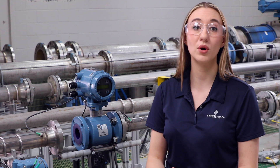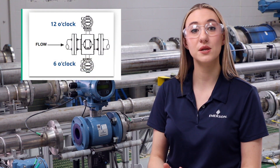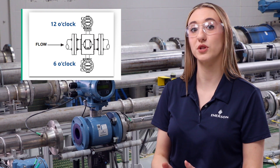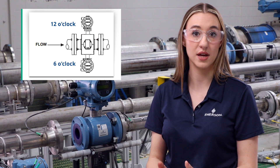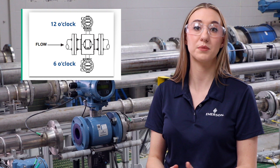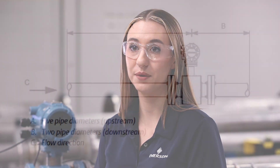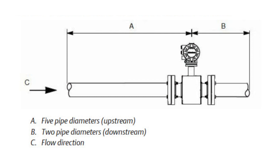Place the meter in proper orientation. Best practice for a horizontal pipe is with the transmitter or junction box at the 12 o'clock or 6 o'clock position, and the arrow pointing towards the direction of flow. If possible, place the flow meter in a vertical pipe with the fluid flowing upwards. This ensures that the pipe stays full and the electrodes are fully covered by the process fluid. Also ensure the meter has enough straight pipe upstream and downstream.